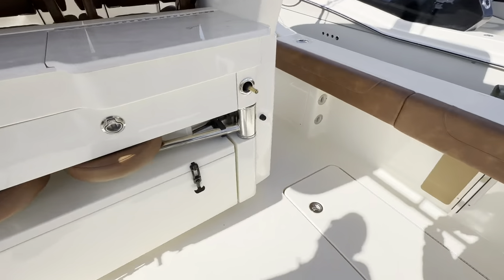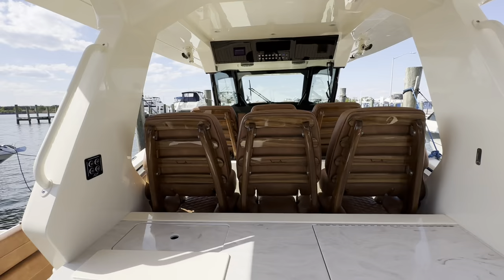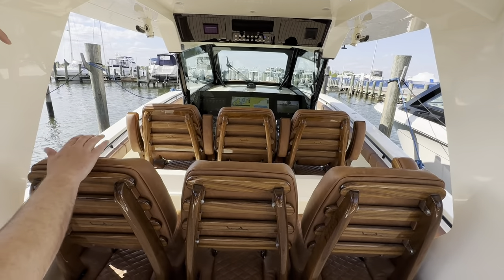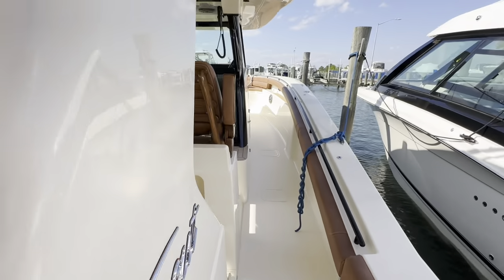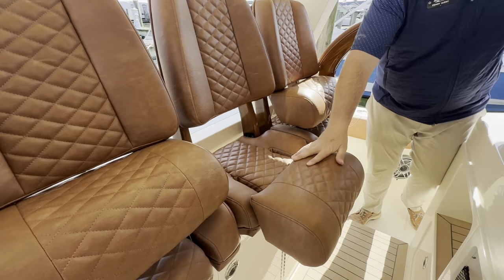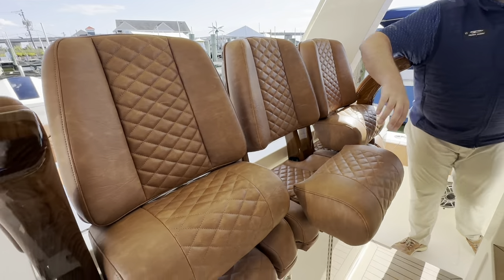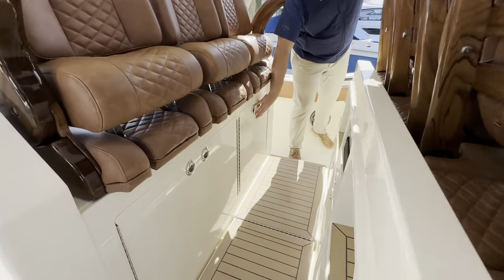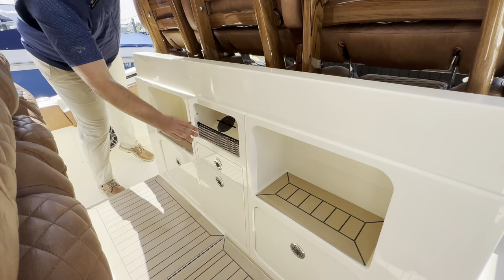Dual fish boxes on either side as we move forward. Take a look at these Release Marine chairs — three by three, custom seats here in Cayenne, with a diamond Cadillac stitching on them. The guys at Release and Scout do a great job. Power panels below, storage on either side, and there are two induction phone chargers for your passengers on this side.